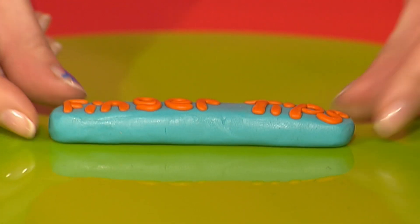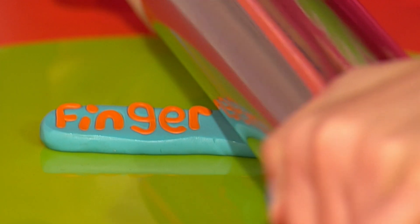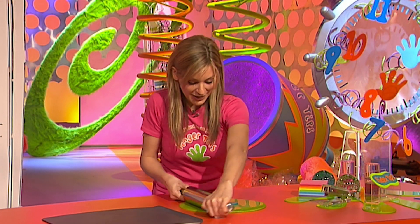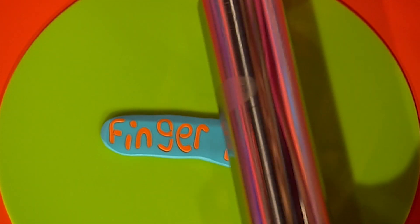And when they're all done, get your rolling pin and gently and slowly roll your sausage out flat. And look at that — it's a great effect. Already you can see the letters being stretched out. So keep rolling with your rolling pin, and when you're happy with the look of your sign, you can cook the oven-baked clay.